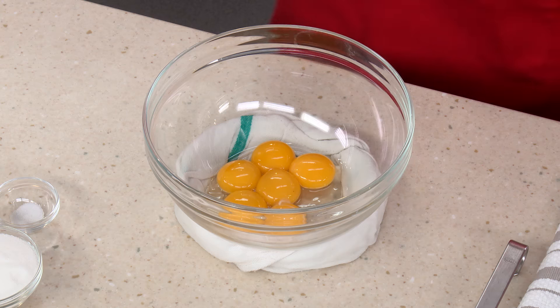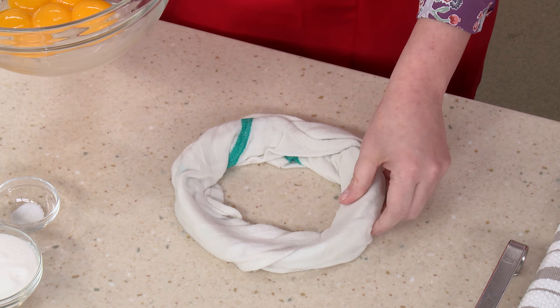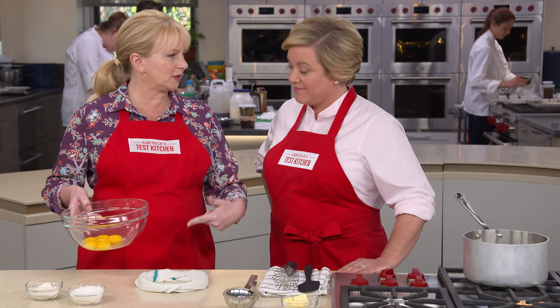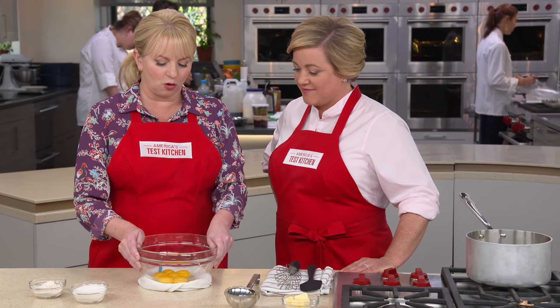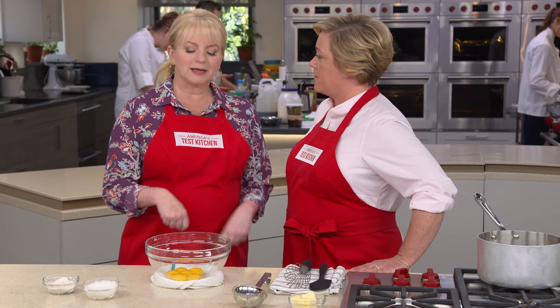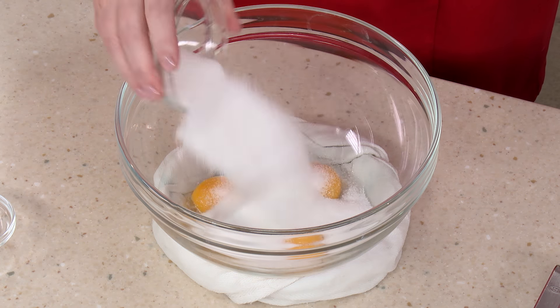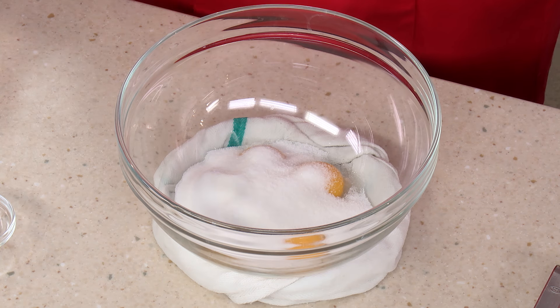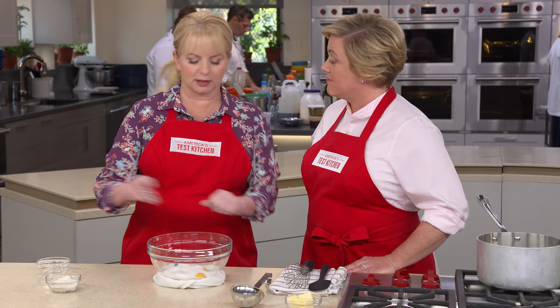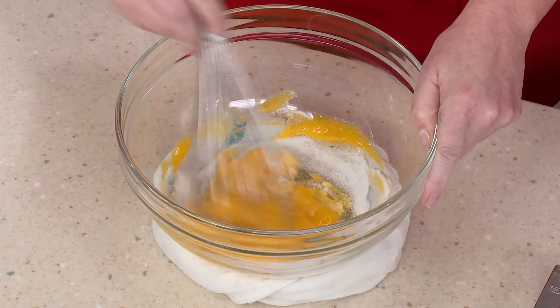Let's start with the pastry cream. I have six egg yolks here placed over a damp towel rolled into a ring to hold the bowl steady when I whisk in the dairy later. We're going to add a half a cup of granulated sugar and a pinch of salt — a little bit of salt goes a long way to balance flavors — and we'll whisk this until it's nice and smooth.